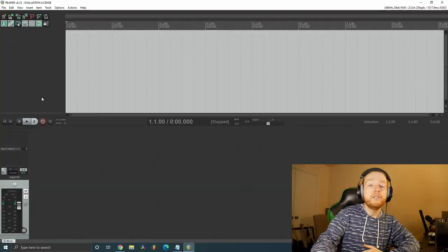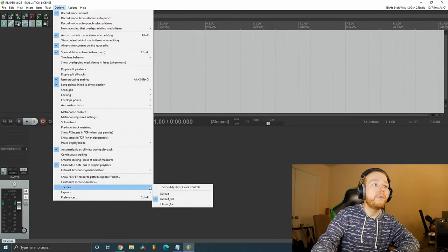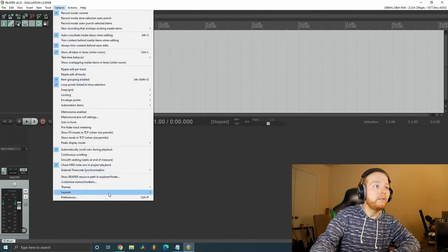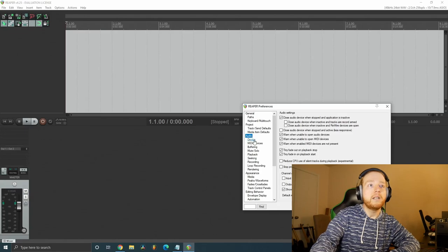Alright, so you have your interface, you've downloaded the drivers, and the DAW is up and running. Let's see if we can get that guitar going through your computer. If your Reaper looks a little different from mine and you want it to look the same, go up to Options, go down to Theme, and click on 'Default 5.0' — that's the one I'm using. Then go back up to Options > Preferences, go to Audio, and click on Device.